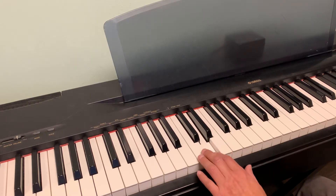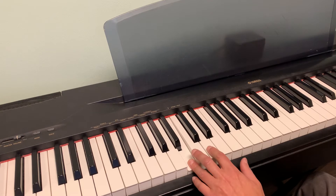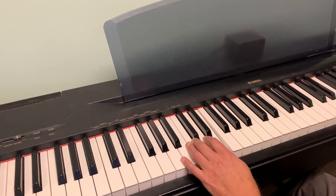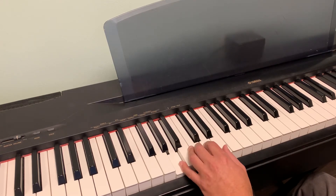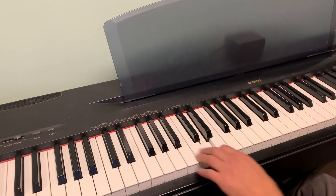Then we have the left hand. It's going to be a D for eight counts, I believe, then B for eight counts, then E and A. So you've got to get used to counting that eight. And if you listen to the song beforehand, you'll hear that this is pretty fast.